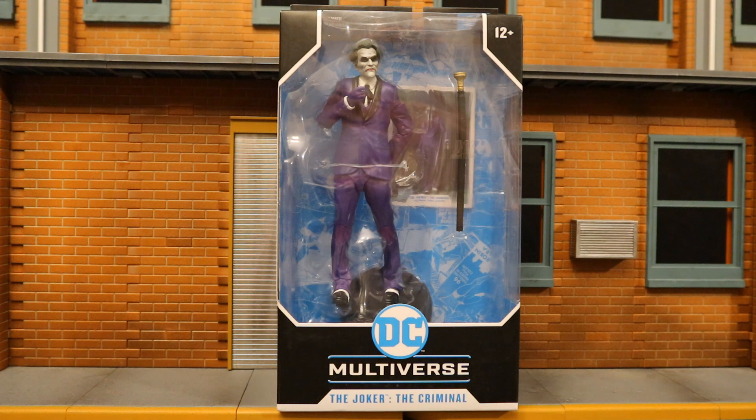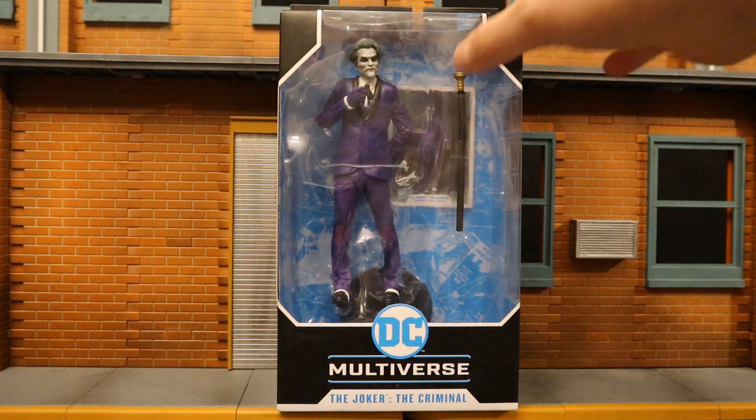Shout out to my boy Cory for picking this up for me - he found this at Target. So I say I got this figure at the Quarry Mart. Let's go and check out the packaging here.